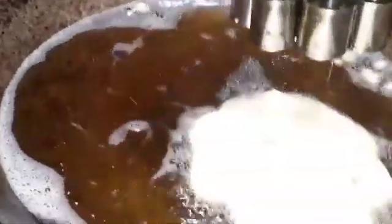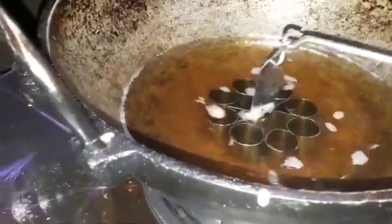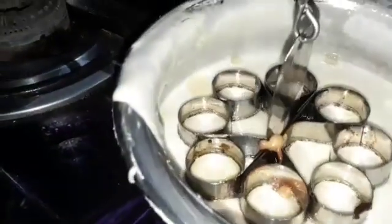Then we will take the next loop. Now you prepare the kitchen and leave the kitchen and put the kitchen.